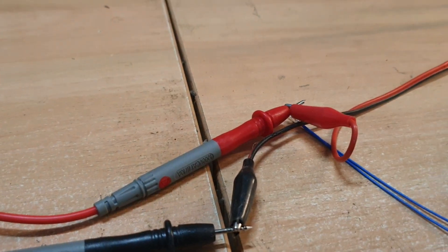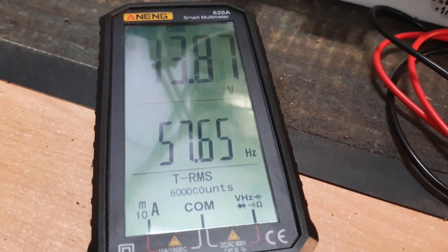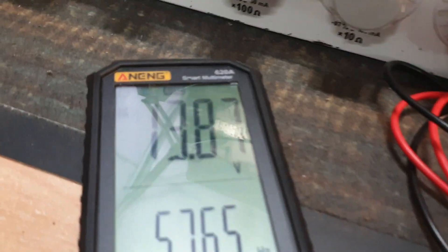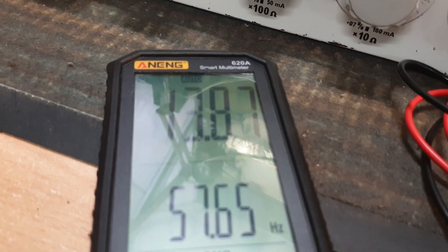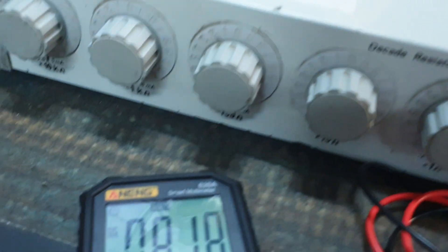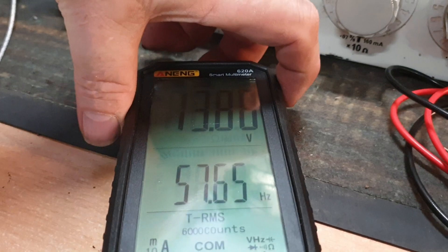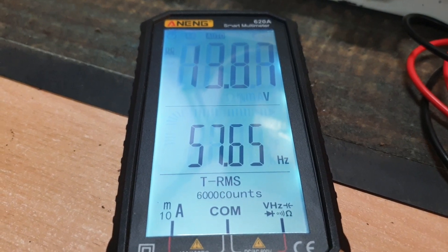Let's test a couple of other modes. We're just hooked up to a little supply here reading 13.9 volts — probably more accurately 13.87 volts. It's also reading 57.6 hertz, which is working fine. This supply has an adjustable voltage, so we've just adjusted it to 8.1 volts — the meter reads 8.18 volts, close enough for me. Remember on these, if you hold the top button in, that'll give you a hold on the display for about 30 seconds.